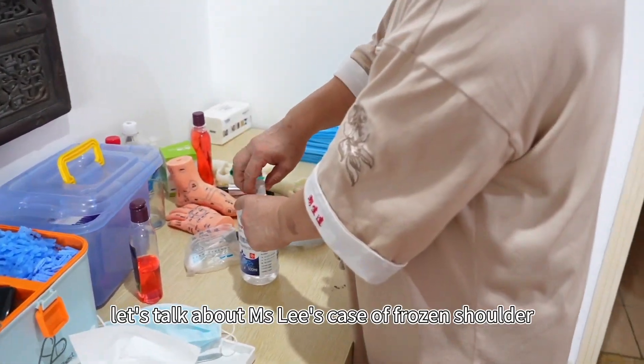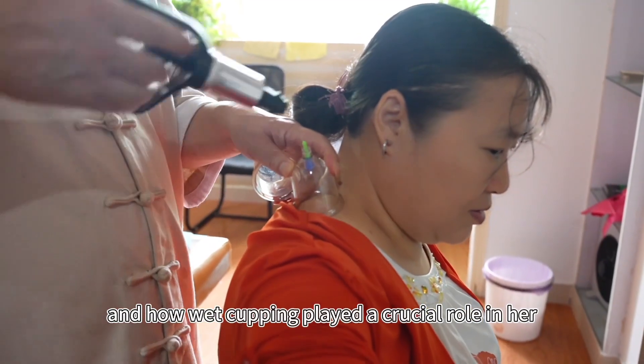Today, let's talk about Ms. Li's case of frozen shoulder and how wet cupping played a crucial role in her treatment.